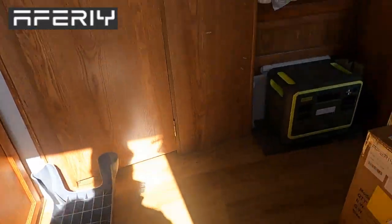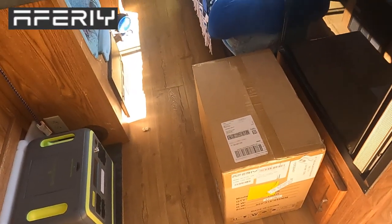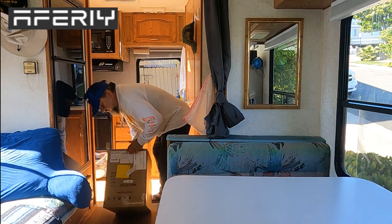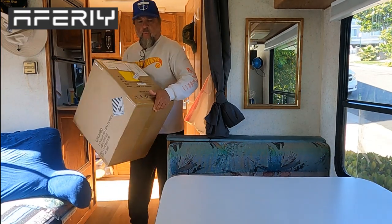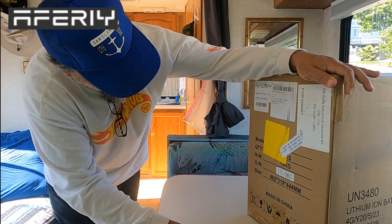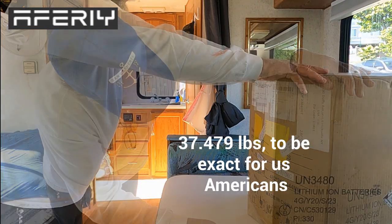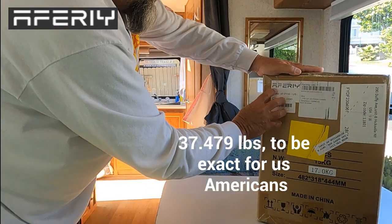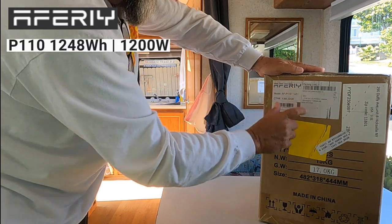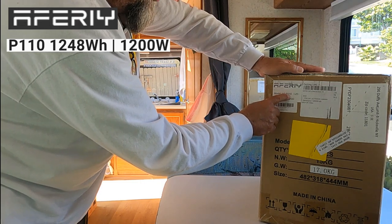What do we got here? In my fan mail, we're gonna go ahead and break this thing open. This thing right here says gross weight 17 kilograms. We have the Aferi — A-F-E-R-I-Y — model AFP110.